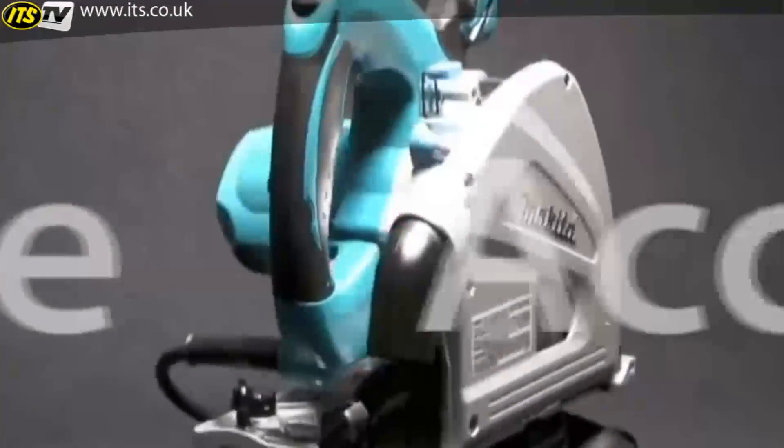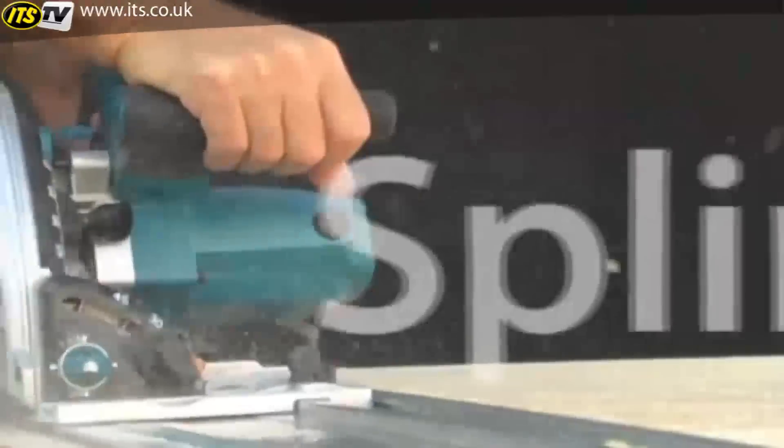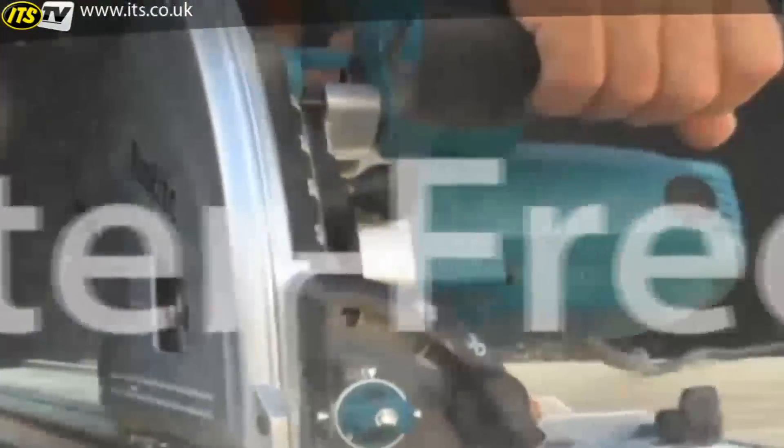Get into plunge circular saw technology today. Experience the Makita SP6000K.